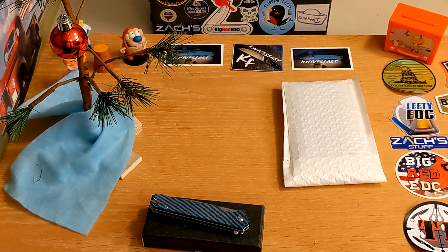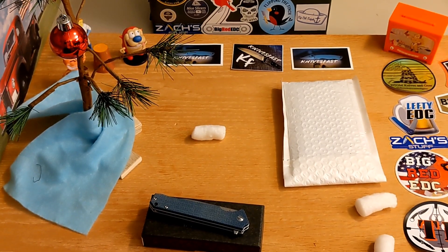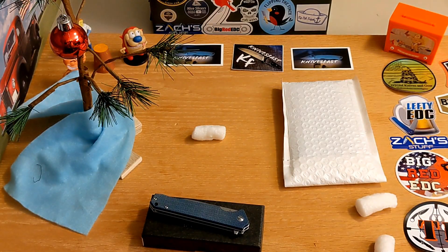As you guys know, I am an affiliate with White Mountain Knives, and if you use my code 'knivesfast' at checkout you get 10% off your order. The box opened up and there are peanuts everywhere — I am not exaggerating. I'll prove it: peanuts all over the place. I'm going to pick them up because it bothers me and I'm weird.